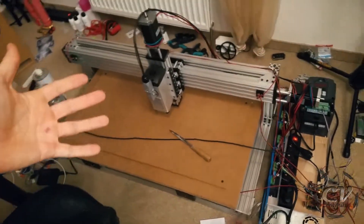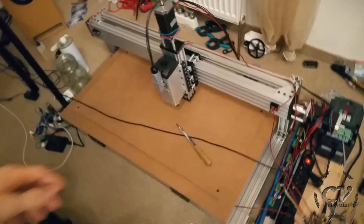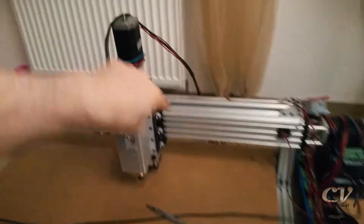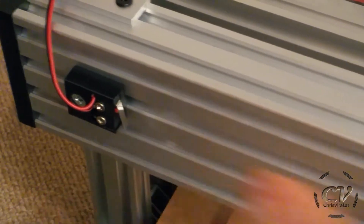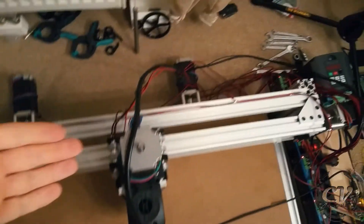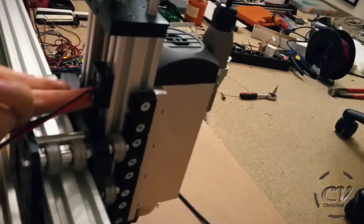Check out this freaking mess — these cables are getting more and more, oh my God. I installed six limit switches: one here, one here, one here, one here, one here, one here. These are 3D printed parts, just like the ones for the spindle — you can check out that vlog if you're interested. These are the limit switches for the X axis.